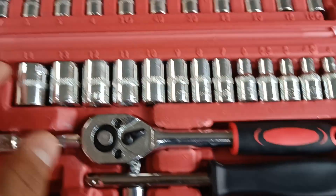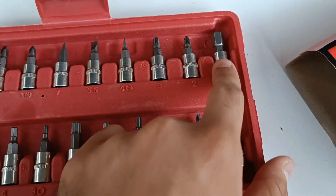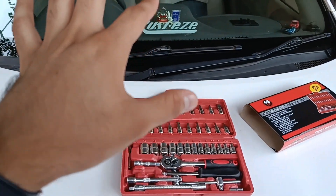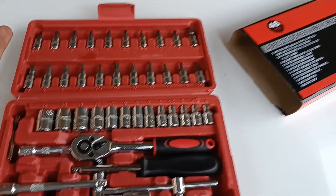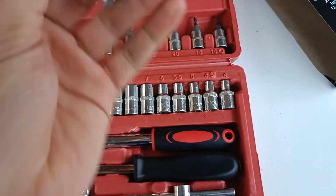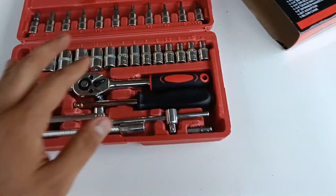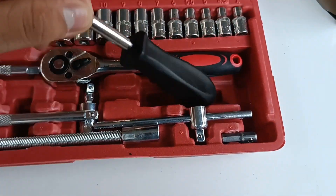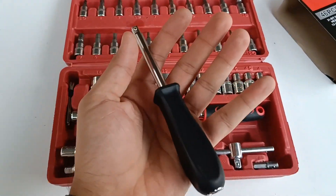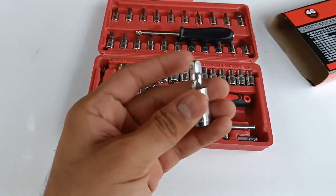We have a T-bar, plus and minus screwdrivers, allen bolts, and the star bits I was talking about. I mainly bought this because my Sunny — and most Japanese and German cars — don't have normal plus or minus screws or bolts; they have these types of nuts and bolts. We also got a basic screwdriver handle so you can use all the sockets with the handle, and we've also got a universal dual joint.